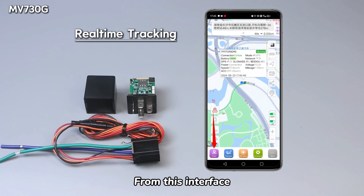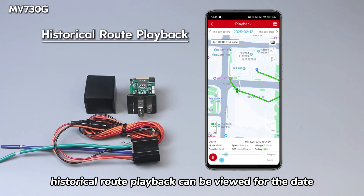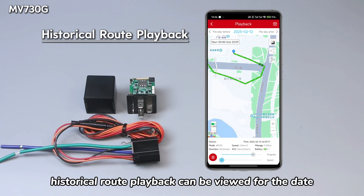From this interface, live tracking of the MV730G can be viewed, and from the playback interface, historical route playback can be viewed for the date.